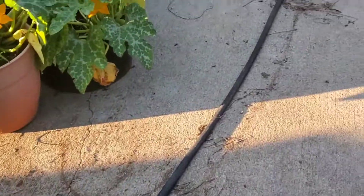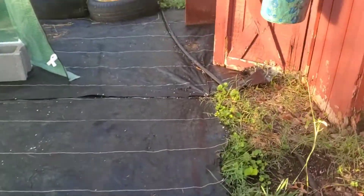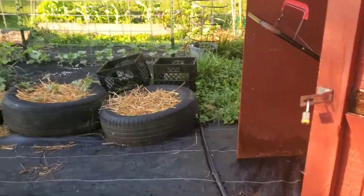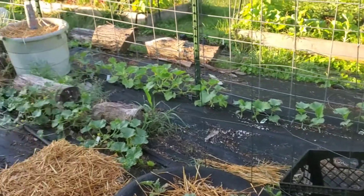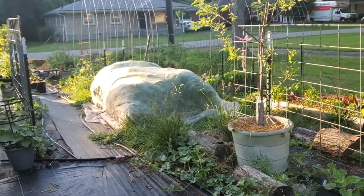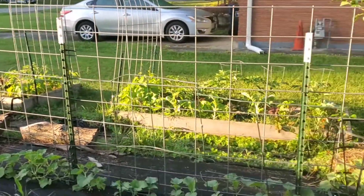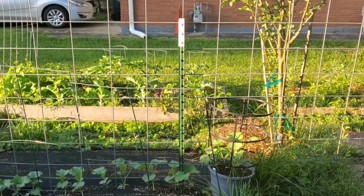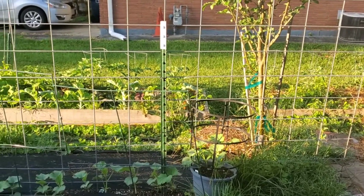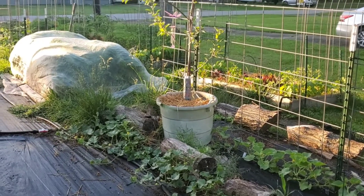The drip irrigation is really a godsend because as I expand it does take a lot of time to water the garden. I'm just really excited that I was afforded the opportunity to buy all the supplies I needed to water this whole space. Having young kiddos and a newborn at one point, it's just been an incredible blessing to have this drip irrigation system.